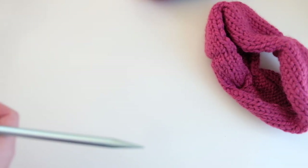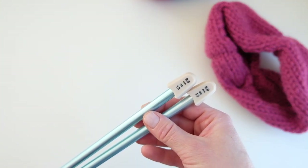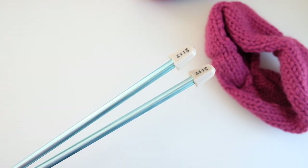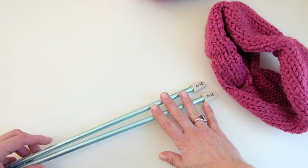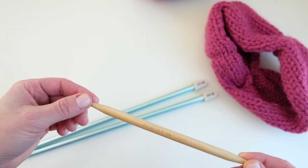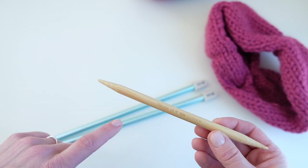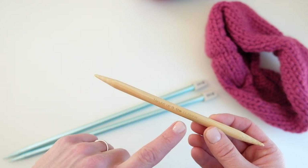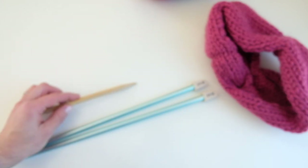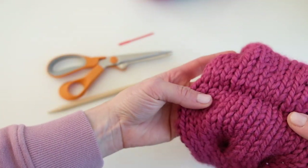You will need a size nine millimeter or US 13 knitting needle. You can knit this on straight needles or circular needles. You can go up or down in size, but you'll have to figure out how to adjust the size of the cowl. You will need either a double pointed needle or a cable needle. Cable needles are typically thinner — just don't go up a needle size as you don't want to stretch the yarn out. I'm using a US 13 nine millimeter double pointed needle as my cable needle. You'll also need scissors and a tapestry needle at the end to seam the cowl.